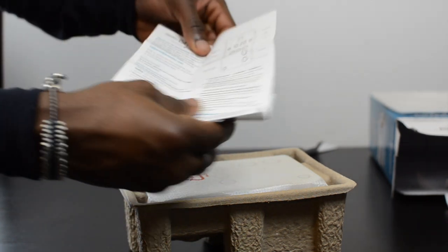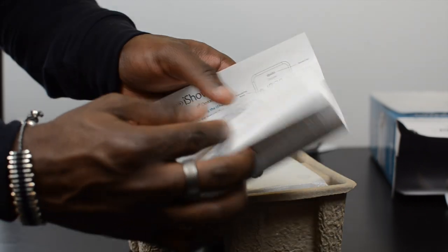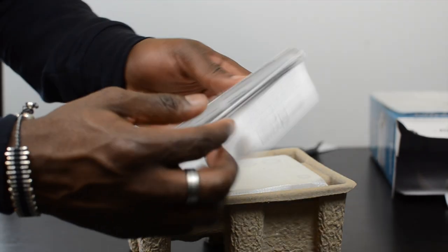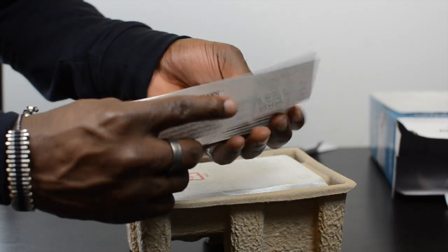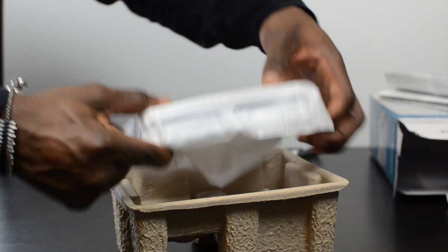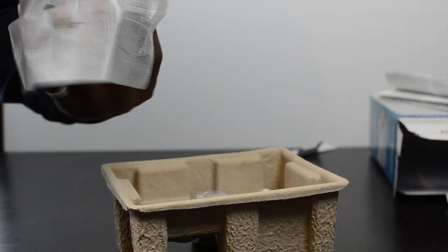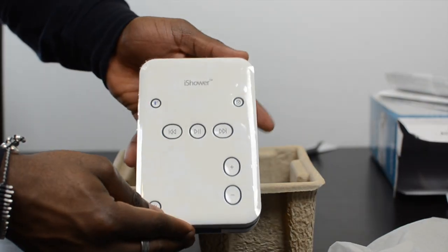Anyway, let's get inside the box and see what it's all about. In here we get your quick start guide and manual, which tells you everything you need to know about this device. Make sure you give that a good read before you set it up. And here is the actual device itself — this is the iShower. Let me take this enclosure off so you can actually see it.